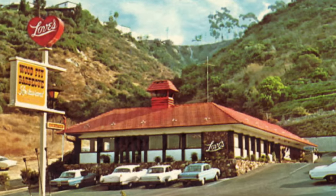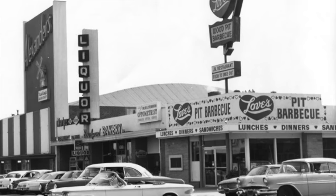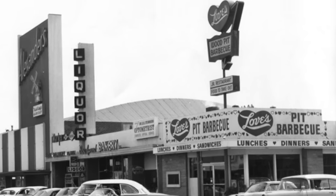For those of you who don't know what Love's Wood Pit Barbecue was, it was a small chain of restaurants down here in Southern California. They were out here for years and they went out of business in the early to mid 90s. I grew up going to this place. Their food was amazing and such a loss.